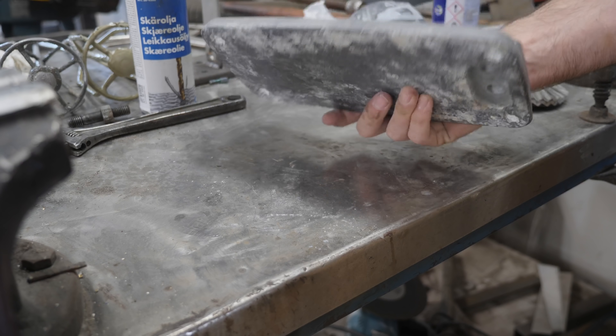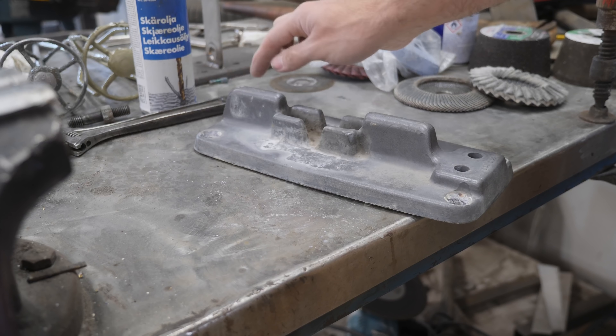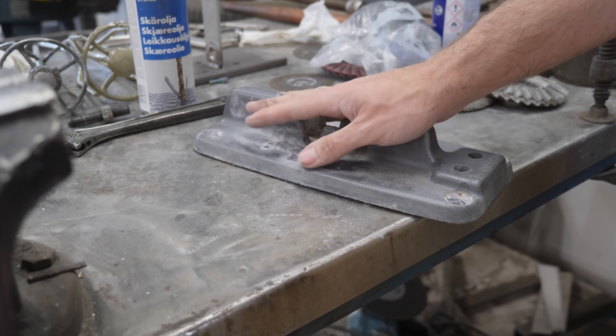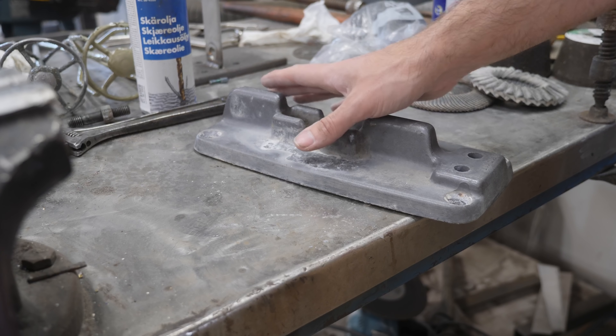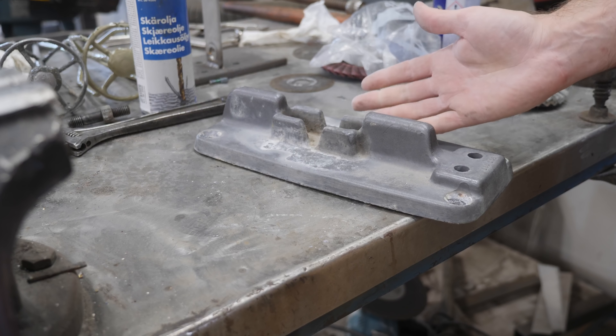Now that this guy is nice and flat, I can go ahead and get the bolts for through-bolting this through the deck ordered. When those show up in a few days, we can get this installed and that's another mini project checked off the list.